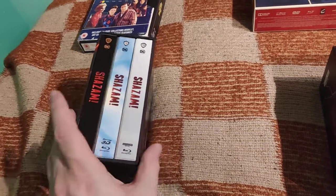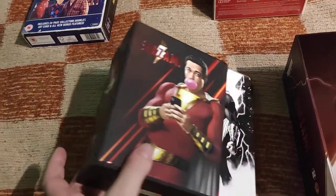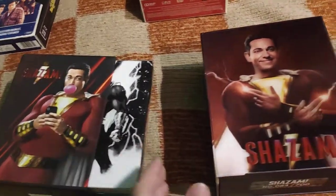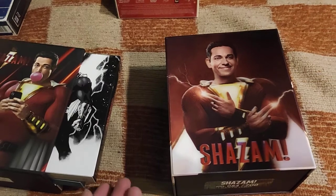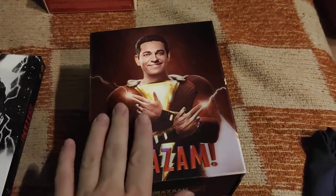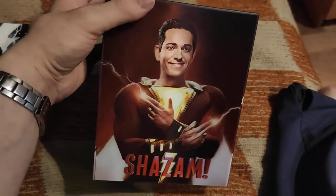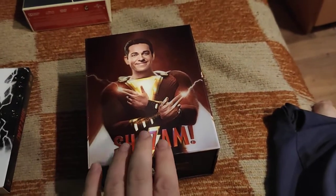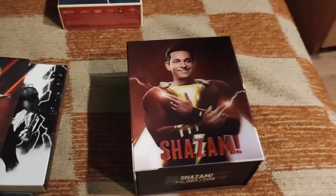Usually a FilmArena hotbox has only two full slips, but in this case - like the Aquaman one - this one has three full slips. I don't know how many hotboxes actually have more; nearly all hotboxes have only two full slips. The HGZ one-click box with its lenticular cover has three full slips, but only two of them are normal full slips with a steelbook.